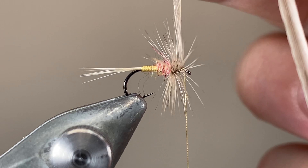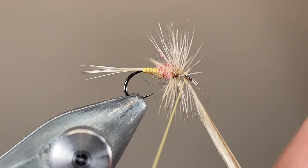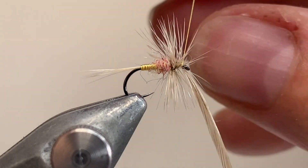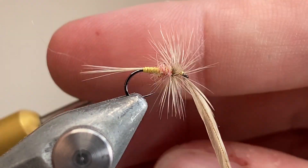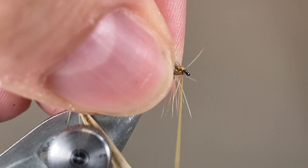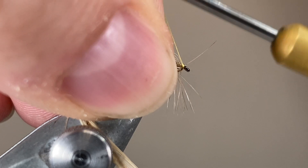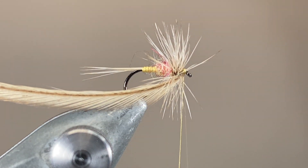Whilst I was talking, I've tied in my hackle, and I'm bringing that forwards, making about five or six turns in total, securing off with my silk. When you're using silk and it's well waxed, a couple of turns is absolutely fine for securing down hackles — it's a very grippy material. With the hackle secure, bend everything backwards, make a couple of turns, and then whip finish, building up a small, neat head.